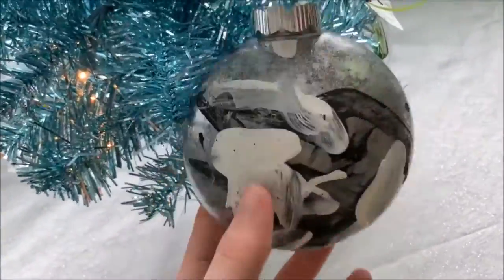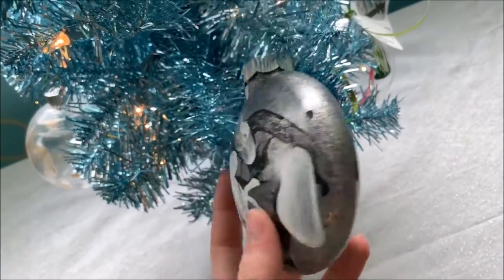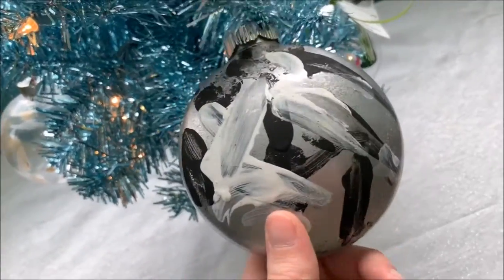My second one I got the same time. It was another gorilla painted one. I just really like the colors in this one — I like black and white, and then with the silver it was just kind of cool. So I did buy two that day. So this is my other gorilla painted ornament.